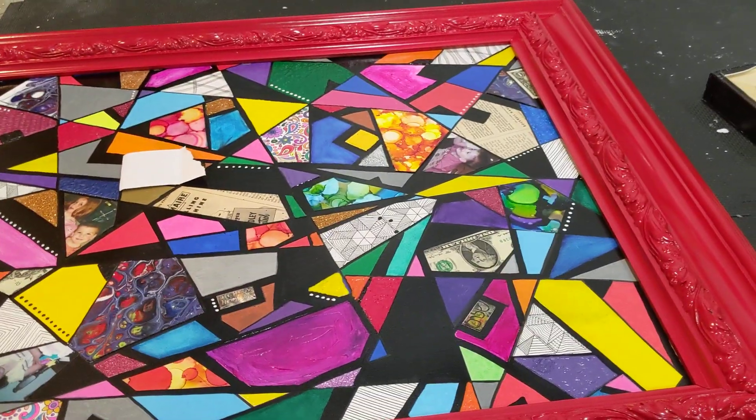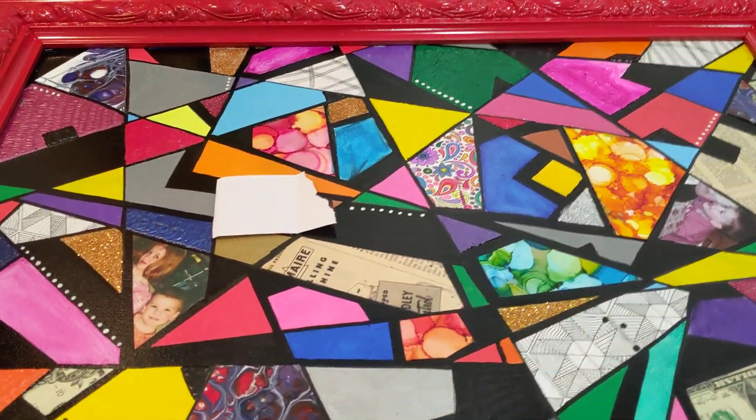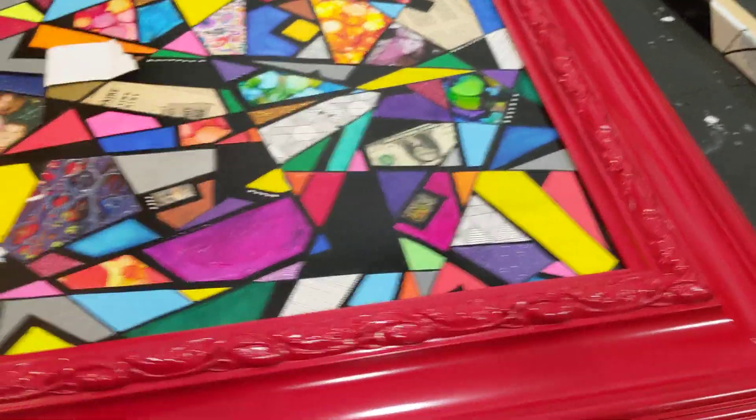Hey everyone! I'm making this video for the second time because right there underneath that piece of paper is a naughty word, and I don't want the YouTube police to be after me.